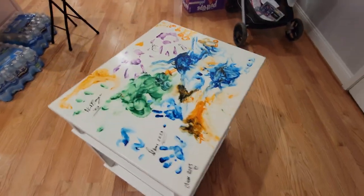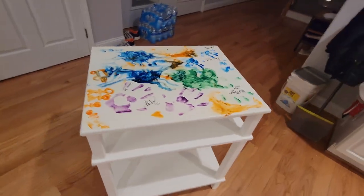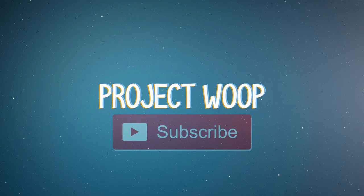Let it dry for a couple of hours, then we put two coats of polyurethane and the table's done. I put little rubber feet at the bottom so it doesn't scratch the floors. I'm very happy with the result. Thank you so much to my dad for helping me build this, and thank you all for watching — bless y'all's beautiful faces!